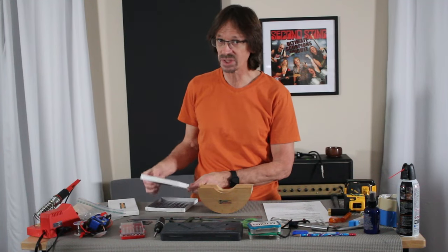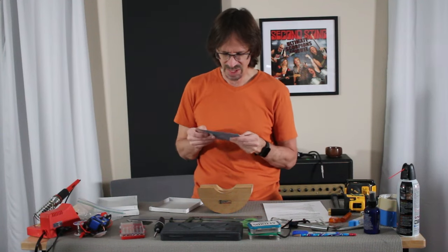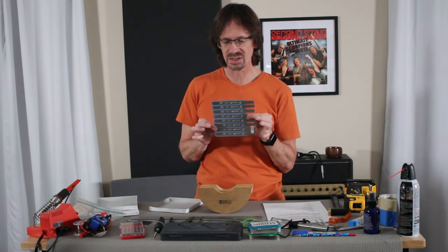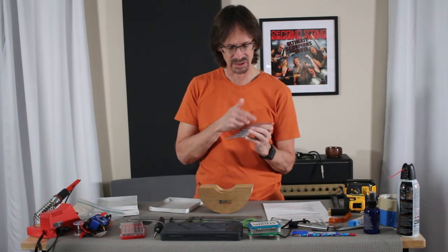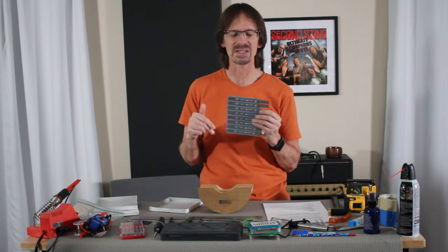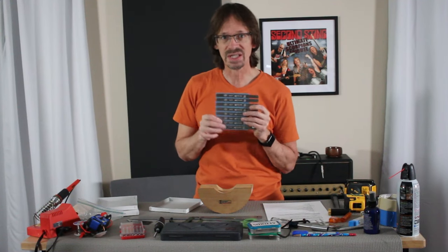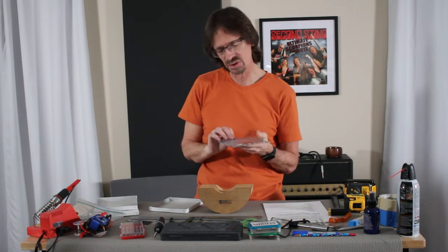This is when you start getting really specialized: cutting a nut. These are Uochikyu files made by Hiroshima — I'm not even sure how to pronounce it — available at Warmoth and used for cutting nut slots. They work fantastic. A set of eight is 99 bucks; you can also get a set for bass with seven files for about 90 bucks. You've got to have the nut slot heights right if you want your guitar to feel right, and I use these quite often.